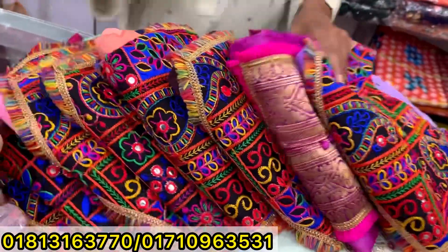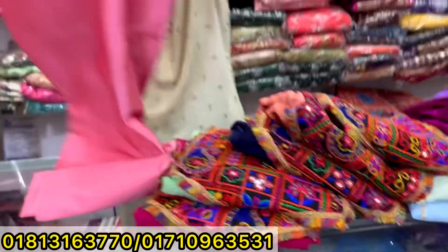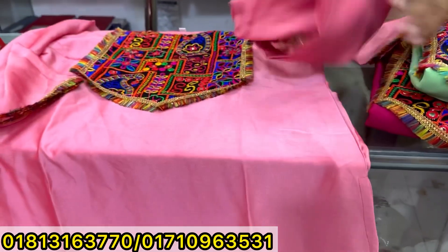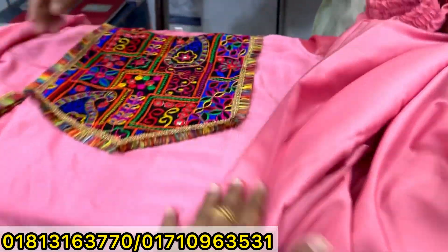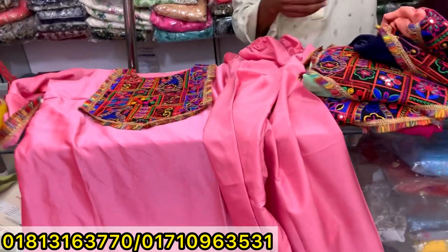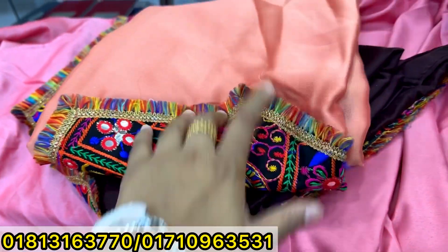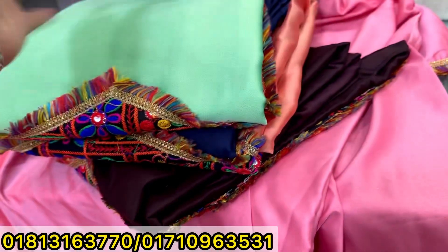Assalamualaikum, welcome back to my channel Shopping Guide. Today we are going to play with the app. It's called Gugraati and the jacket is made in the bag. The body is covered in colorful colors — chocolate color, perfect matching color, green color, blue color.